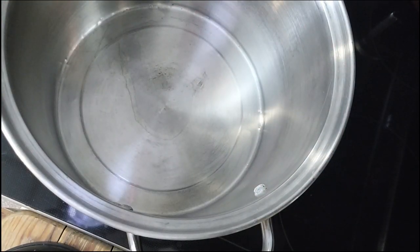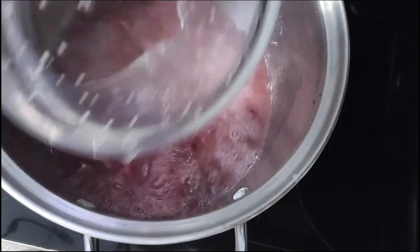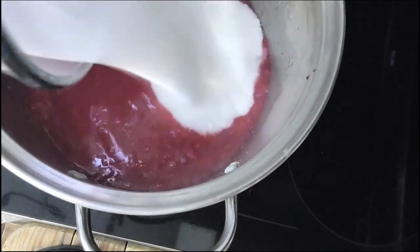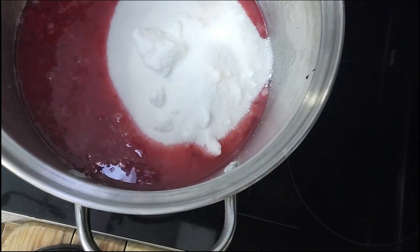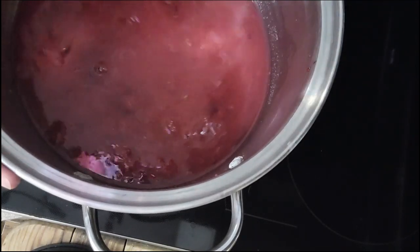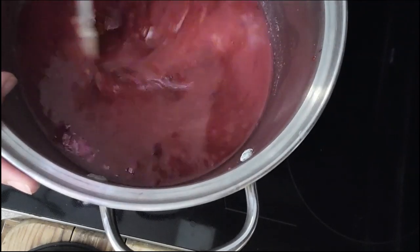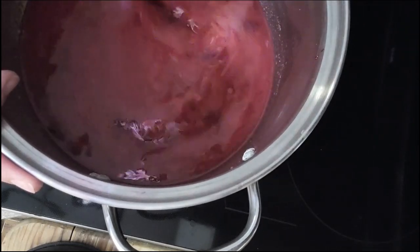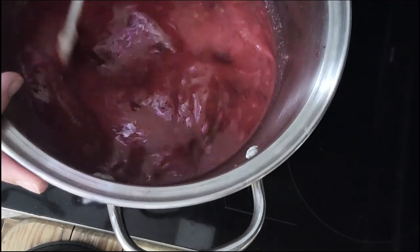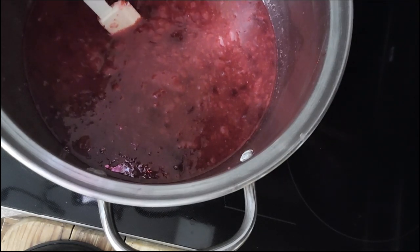Now we're just going to do exactly what we did with the last batch — put in our fruit purees, then our four cups of freshly squeezed lemon juice, and finally six cups of sugar. Don't be tempted to cut down on the sugar — this is going to end up being about six gallons of lemonade once reconstituted, so it really spreads out. Also, because this recipe is high in acid from the lemon juice and the fruit, and high in sugar, that's what makes it safe to water bath can. Those two things act as preservatives, so we don't want to mess with those amounts. I'm going to turn on the burner and bring this up to 190 degrees, stirring regularly.